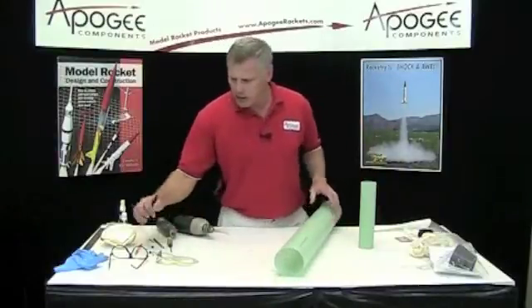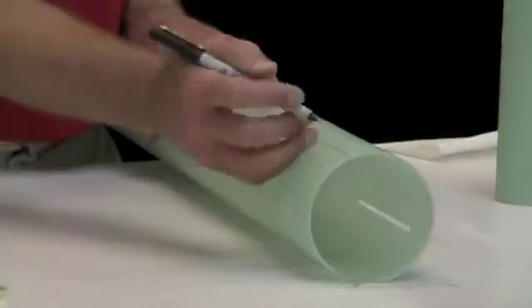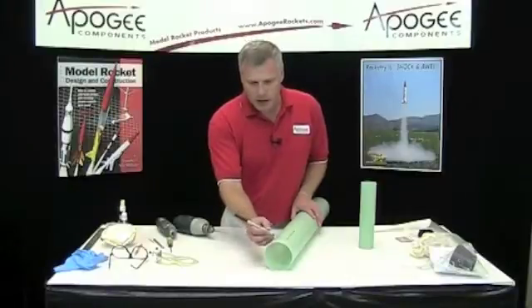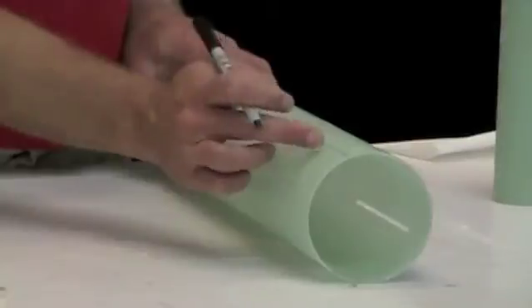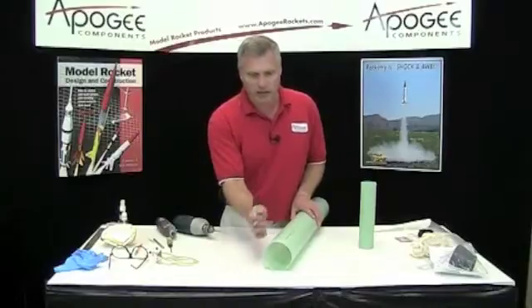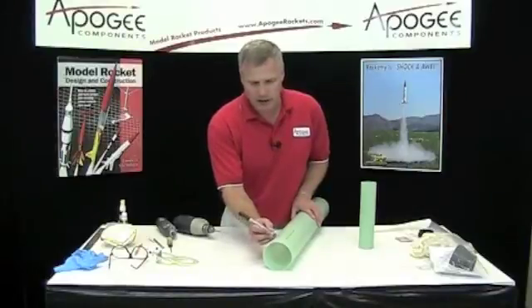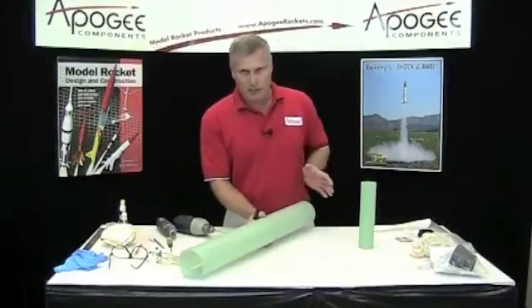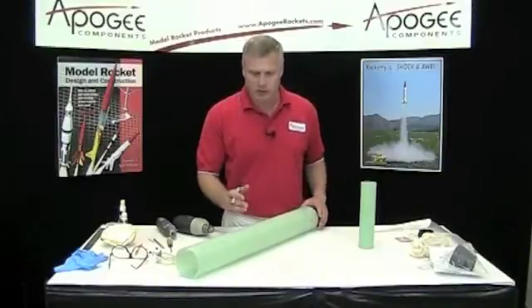Now the back rail button — a lot of people like to put them right at the very back, and that's fine. I'm going to put it up a little bit, kind of like where the edge of the fin is, just so that if I go to paint this thing, it gives me more leeway on masking things off. So I'm just going to put it right there. And then the forward one — I like to separate them as far apart as possible because then there's less torque on them as the rocket's going up the rod.